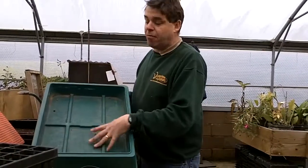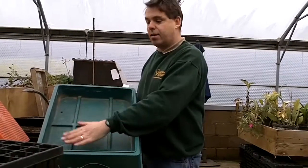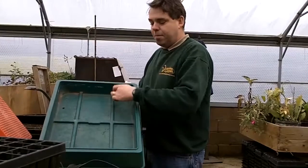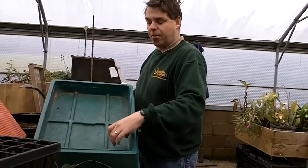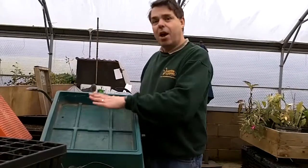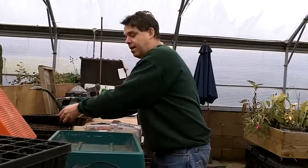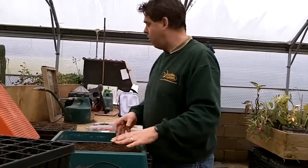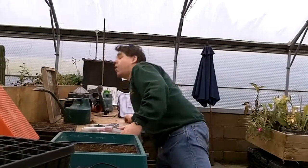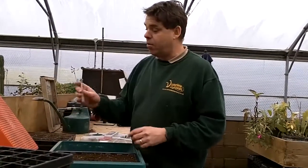When you've got something like this, never use it empty — it always needs a layer of sand in the bottom. The heat cables only run a few centimetres apart so there will be hot and cold spots, and you need to build that up to get an even temperature across the whole base. It's also well worth buying a thermometer for your propagator so you can actually check and see what's going on.